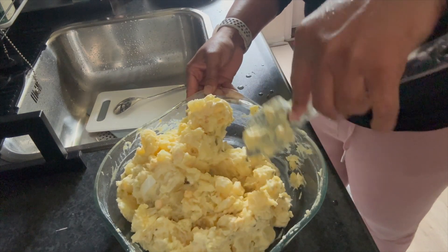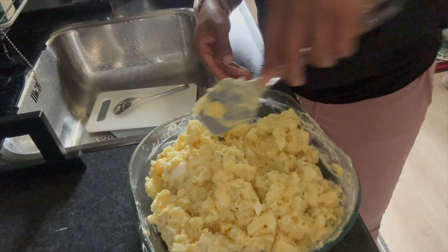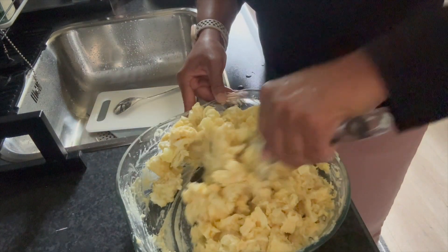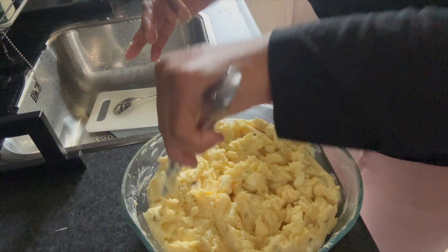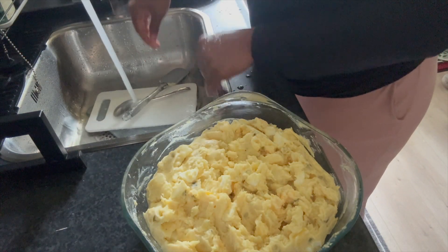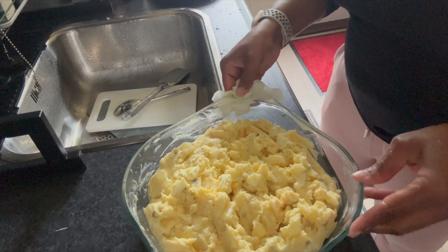You see that — it's still soft enough to be potato salad but you still have nice pieces to tell the difference from mashed potato. Let's finish it up. I'm cleaning up the edges — and yes, that's me tasting it. You have to taste your stuff to make sure it doesn't need anything else. It doesn't — I just want to clean up the edges so it looks nice and smooth.